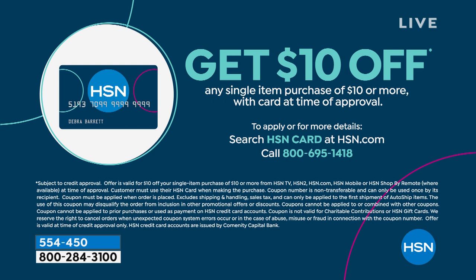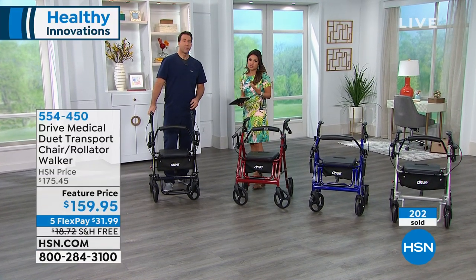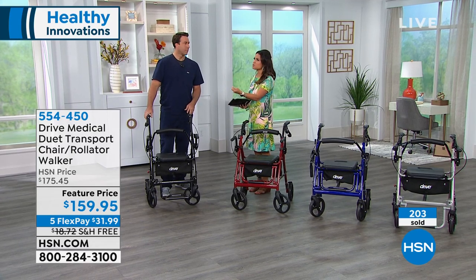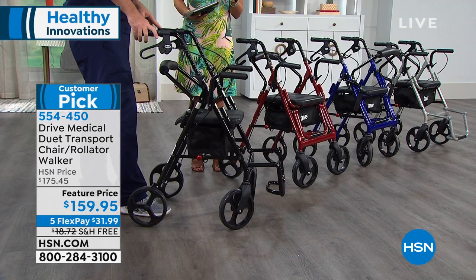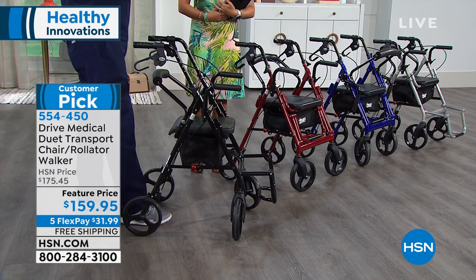We are running a special right now as well — if you'd like to apply for the HSN card, when you're approved you can use it and take an additional $10 off any single item purchase. So over 200 of these are gone already, because so many of us are either personally affected or know someone with that feeling of limited options when it comes to mobility. And you don't have to have that anymore — you need to have freedom, and that's what this gives you.